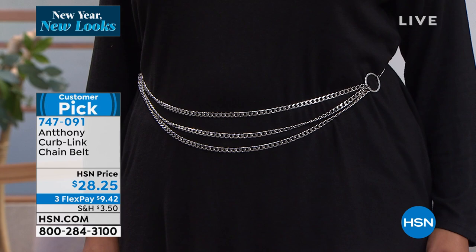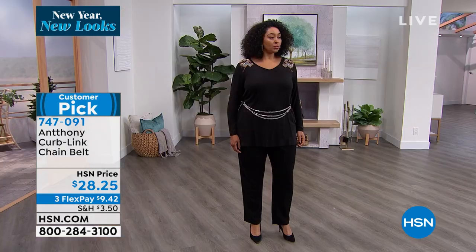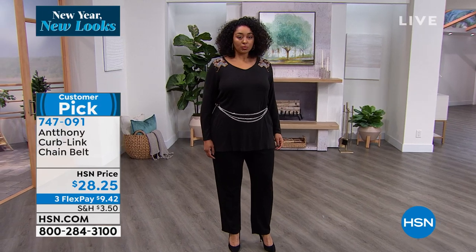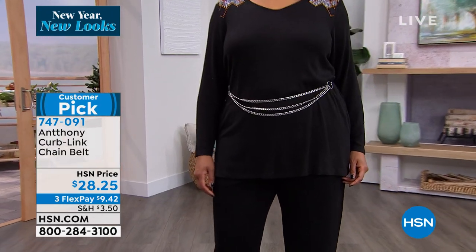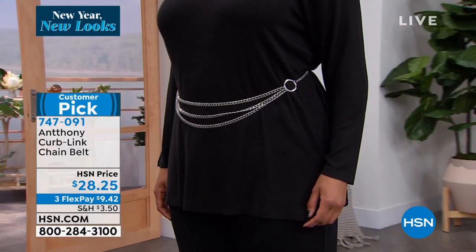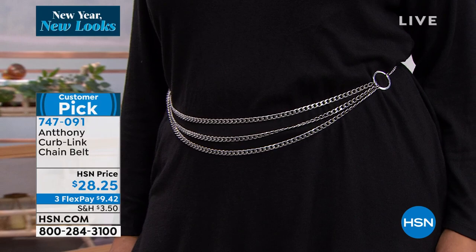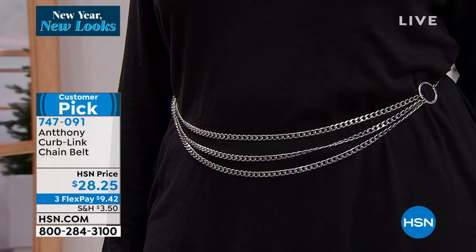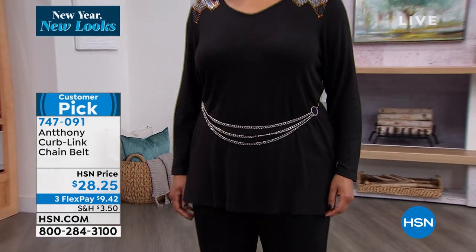Gold or silver — here's how you shop. The extra small is approximately 38 inches long. The medium-large is 42 inches long. The extra large 1X is 51 inches long, and then your 2X/3X is about 59 and three-quarter inches in length.